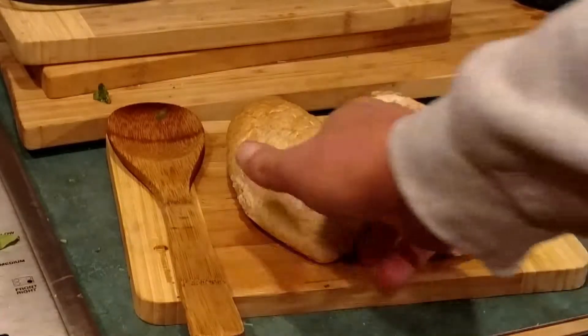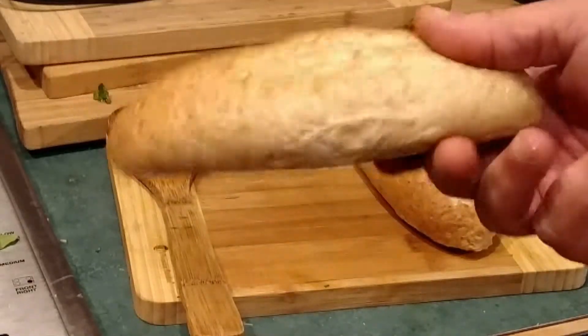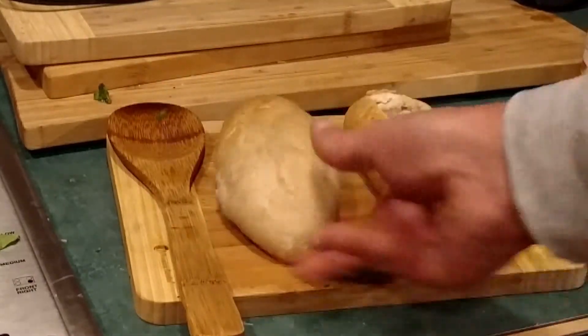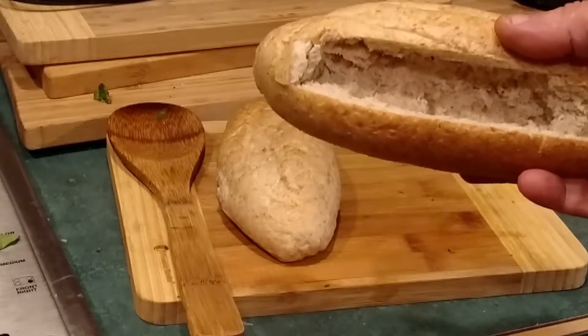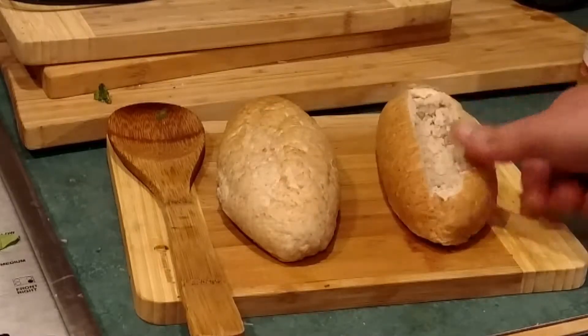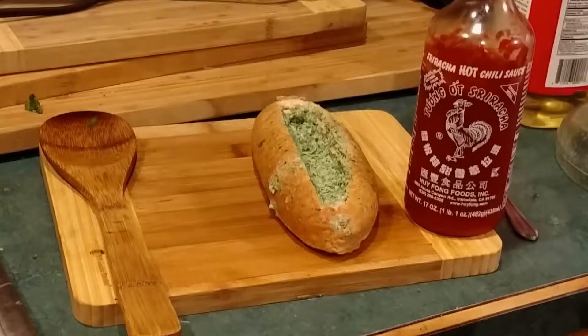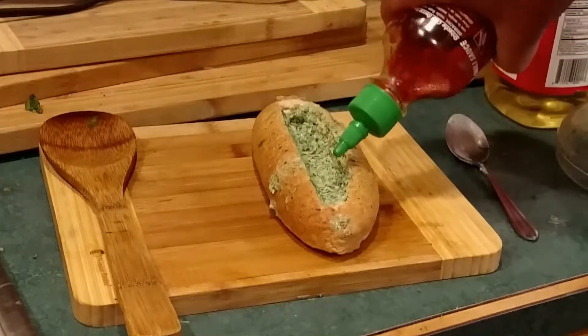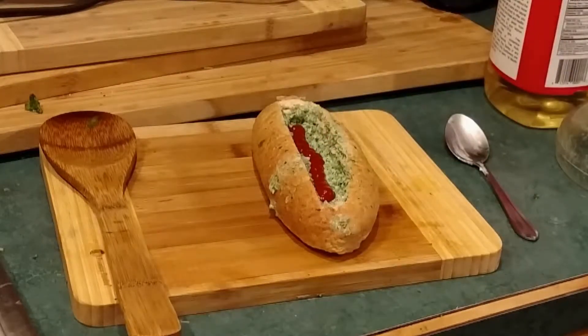Usually you can go down to the bakery and find a nice little roll that looks kind of like a football. You hollow it out, and that's where we're going to put the spinach and cream cheese mixture. Just to give it a little bit of kick, we're going to add some sriracha sauce — that's all you need. Then we top that off with a little bit more of the spinach mixture.